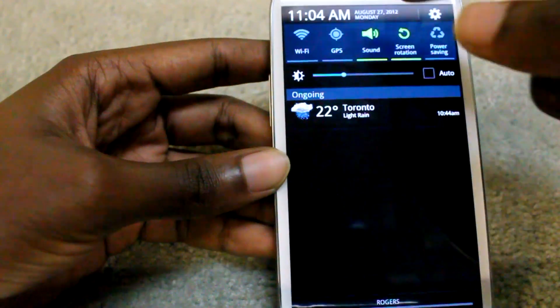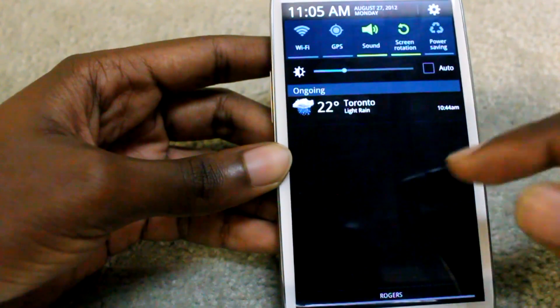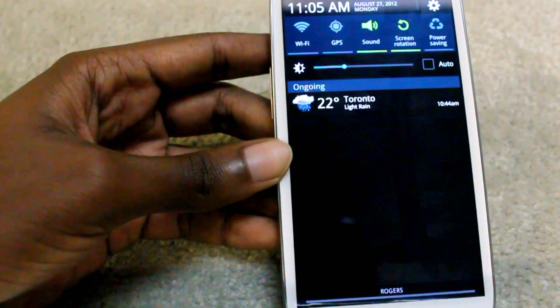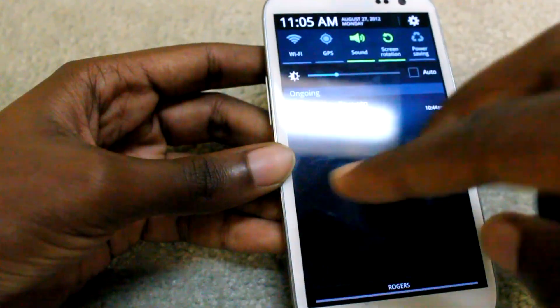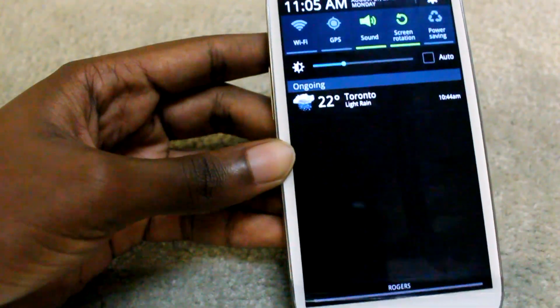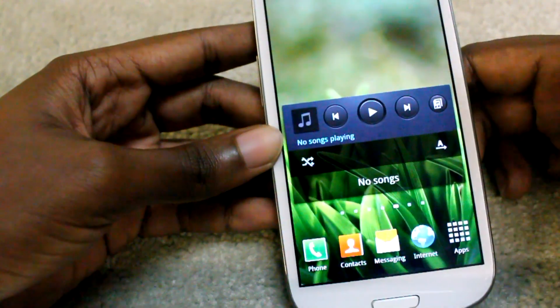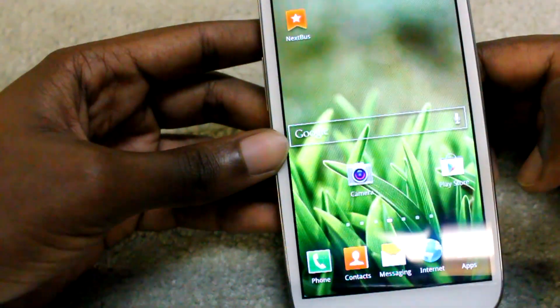We have the big time and date display, and with Jellybean, if you get an email or something, you get a huge notification. You can shrink it by using two fingers and sliding up — very cool stuff that comes with Android Jellybean. That's pretty much it for the pros.